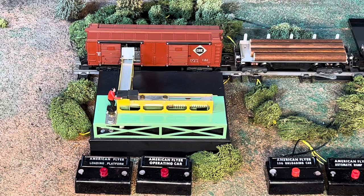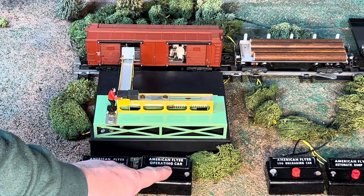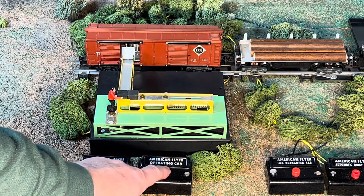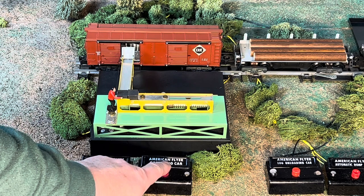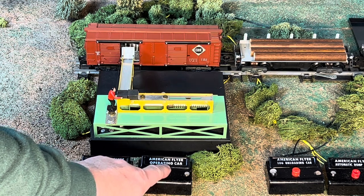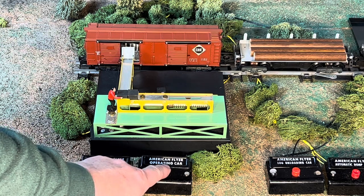Let's give our 934 area a try. Look at all that milk! There were a few boxes in there as well.